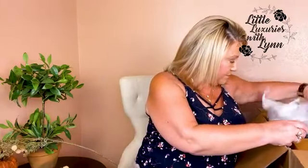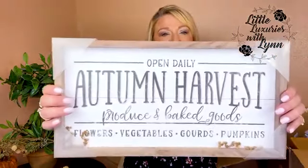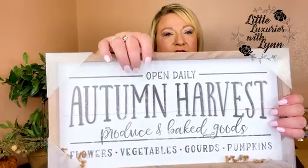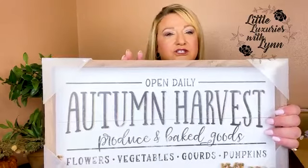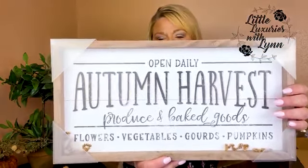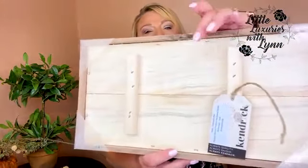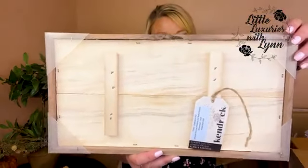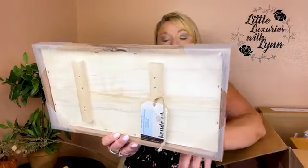I love this next one, and I've forced myself not to buy any fall decorations because I knew this box was coming. Look at this — 'Autumn Harvest.' I love the color of the wood with the white. I do a slight farmhouse look in my sunroom, so this is very nice. I'll show you the back so you can see the hanging hardware — very easy to put a nail on the wall. Flowers, vegetables, gourds, and pumpkins.